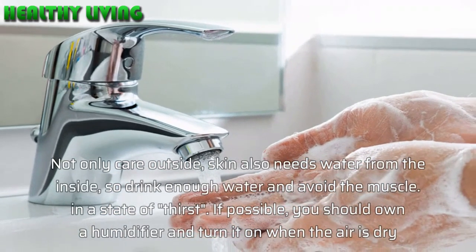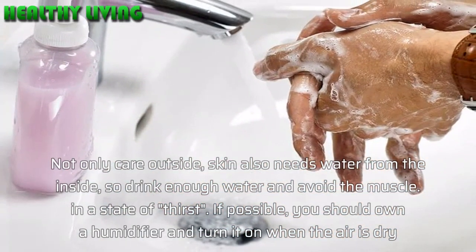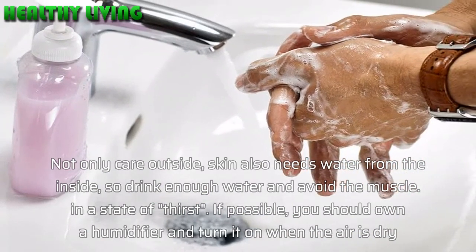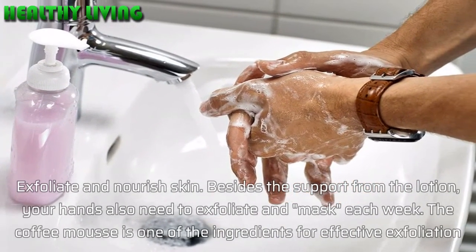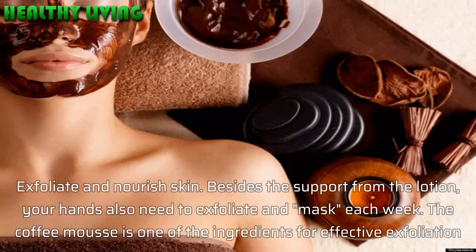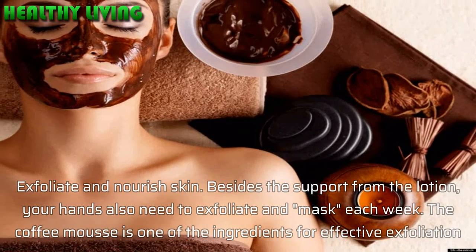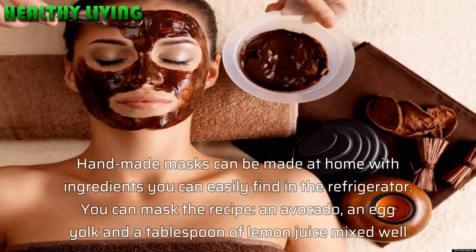Do not forget your nails — they also need to be moisturized. Apply moisturizer on the nails while using a vitamin E cream for the skin around the nail. Not only care from the outside; skin also needs water from the inside, so drink enough water and avoid dehydration. If possible, you should own a humidifier and turn it on when the air is dry.